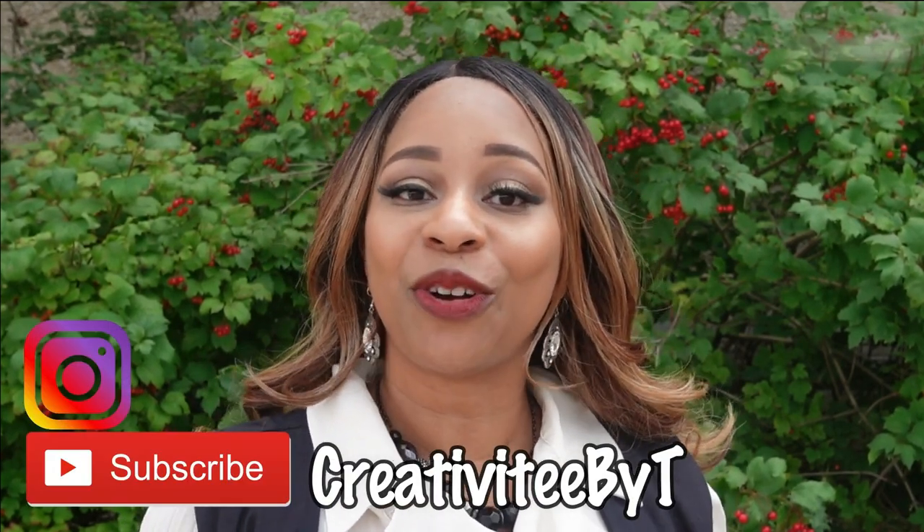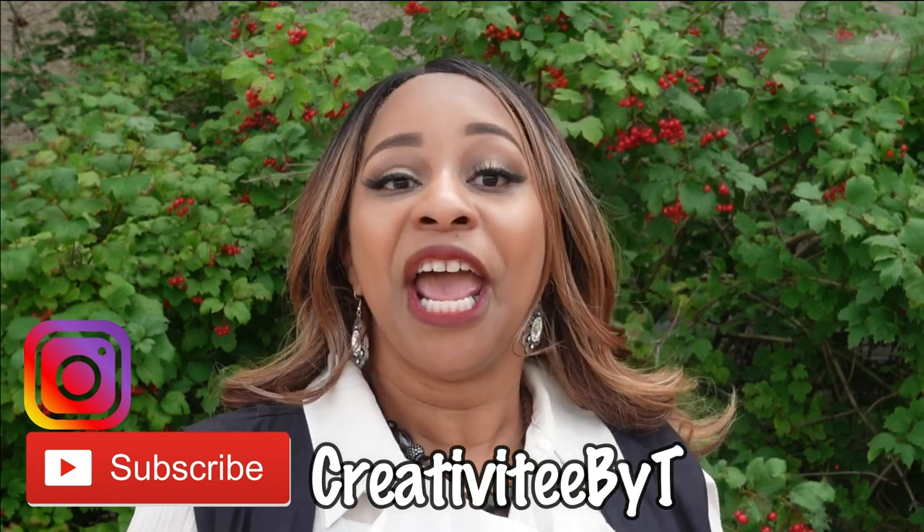Hello everyone and welcome to my channel. My name is Talisha and I also go by Creativity by T, and today I am sharing with you my most recent make, which is this vest. I made it using McCall's 8050, View B.